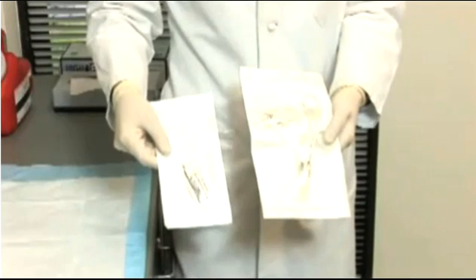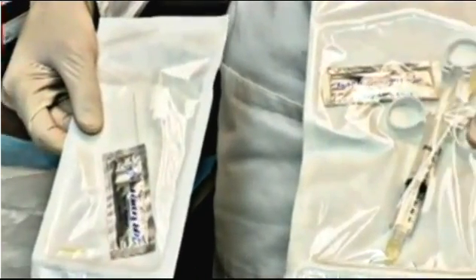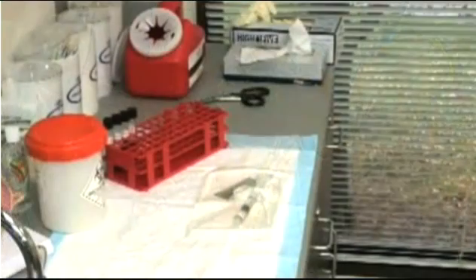When collecting a nasopharyngeal aspirate, you'll need a bulb-style aspiration kit or syringe-style aspiration kit. Once you have the necessary supplies on hand, you can collect the specimen.